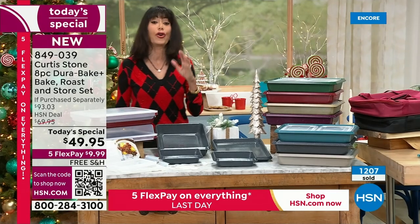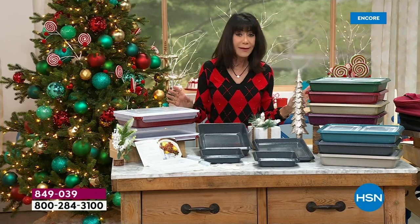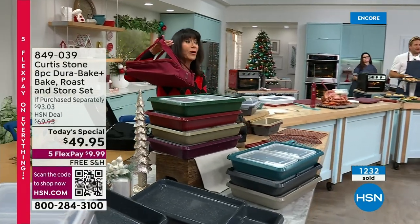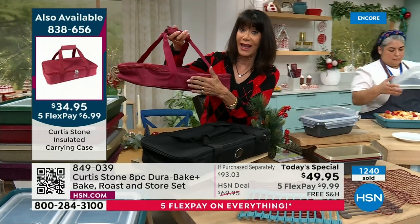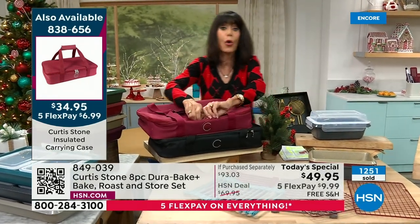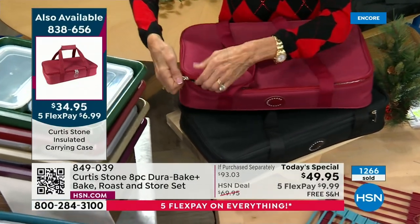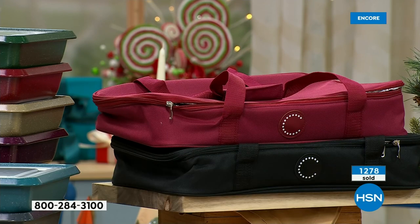This is almost a $100 value. You're paying $49.95 — $9.99 on FlexPay, five payments, no interest whatsoever. We are shipping everything today. The carry case is very limited — about 300 in black, probably 900-1,000 in red for the entire day. When you open it up, it is all insulated: hot stays hot, cold stays cold.